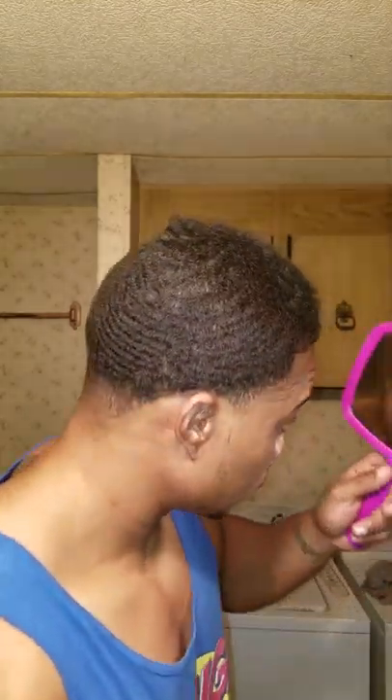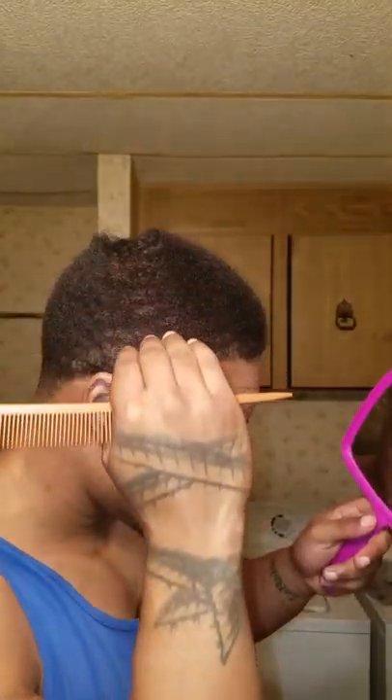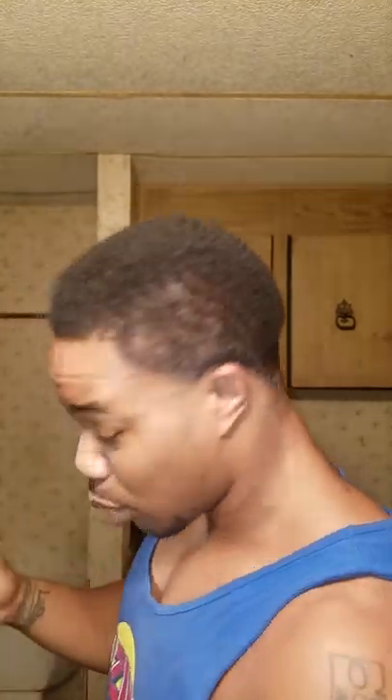After combing, if you still have forks before you start to brush — see that right there, I got a fork. I've been combing with the grain. If you have more than one or two or three forks, then we need to go against the grain. Going against the grain does not mess up your pattern — I repeat, it does not mess up your pattern. We're fixing our pattern. You don't want forks where you can see your scalp. Nobody wants that. That's imperfection. As wavers, we're going for perfection.